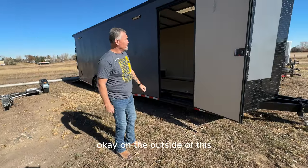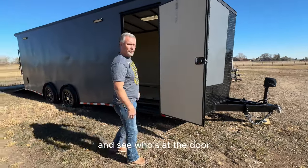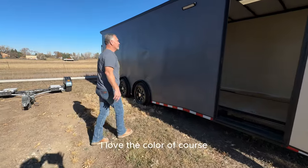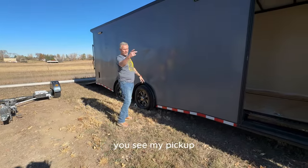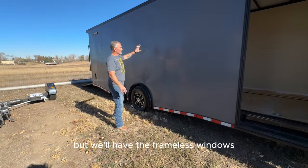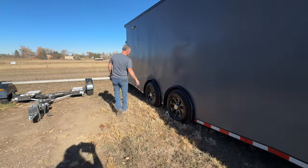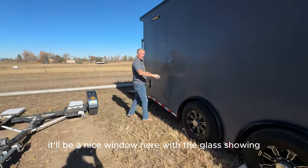On the outside we're going to put a window in the door so you can see who's at the door. It's a beautiful trailer — I love the color, I'm a black and gray guy. We'll have the frameless windows where it's just the glass on the outside, and we'll keep that theme all the way throughout with the glass showing.